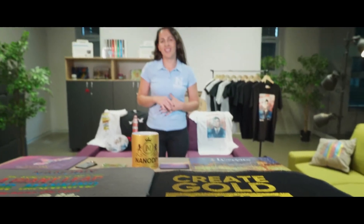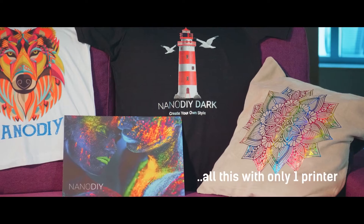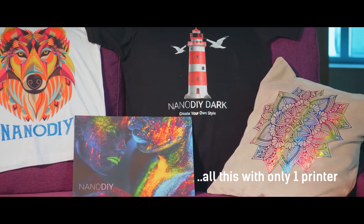Do you know about NanoDye technology? It's a simple solution for printing on cotton and sublimation materials. The quality of print is perfect on t-shirts and sublimation mugs. The technology is easy to use and suitable for the hobby, promotional, and gift market — all that you can make with only one printer.